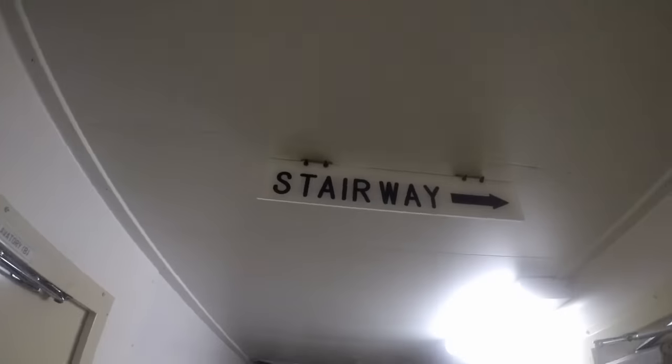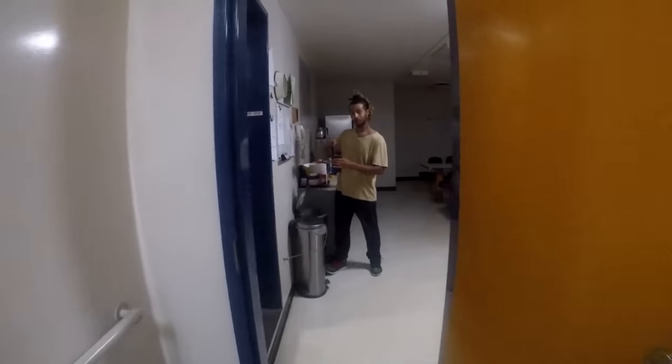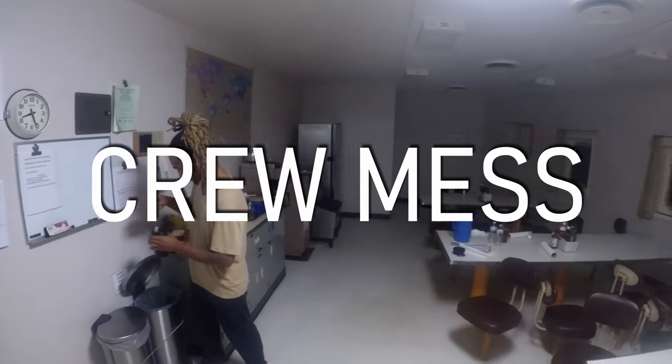So this is my third tour video now. If there's anything you guys want to see that I'm not showing, please give me your feedback in the comments. A Deck — this is pretty much the busiest deck. There's Tyree making his world famous, well ship famous, iced tea.